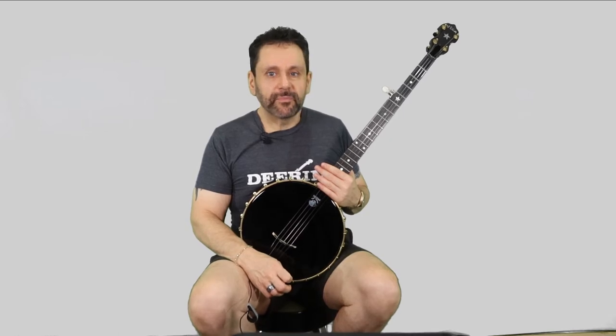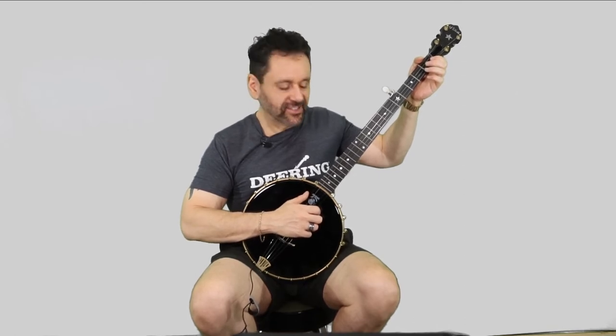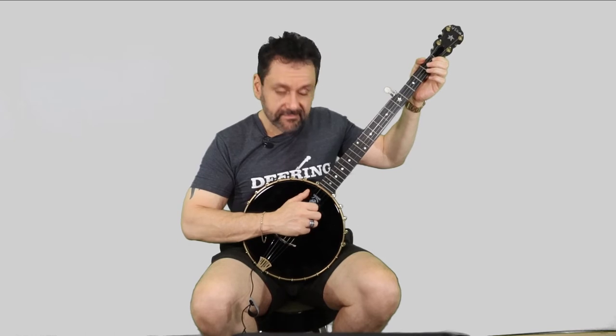Let's run through Skip to My Lou. It's all straight bum-ditty all the way through. Let's just hear how it sounds. Just to let you know, I do not sing while I play — I like to just let the banjo carry the tune.